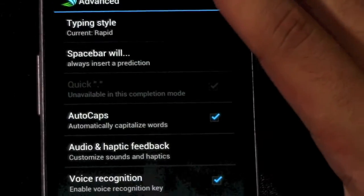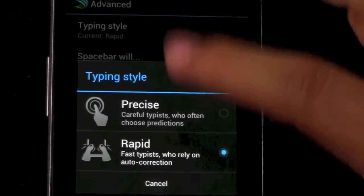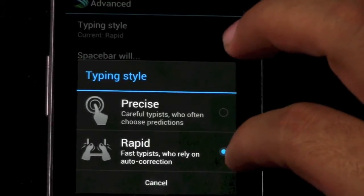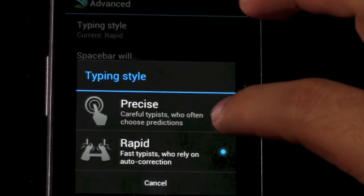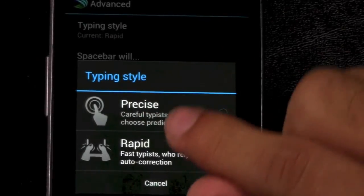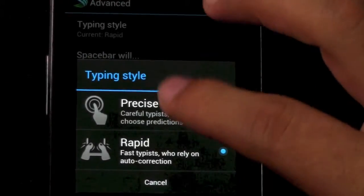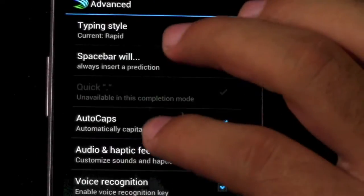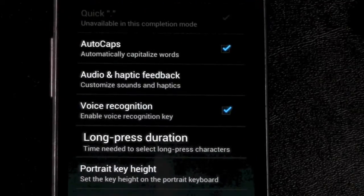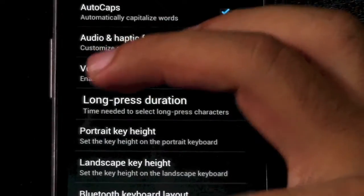In the advanced settings, you can choose two styles of typing: Precise and Rapid. I type fast so I use Rapid, which has autocorrect fix my words. If you're a careful typer who prefers predictive, you can do that. I actually use Rapid for phone and Precise for tablet since I type slower on a tablet. You can also set auto caps, voice recognition, and how long your key press is — it's very customizable.